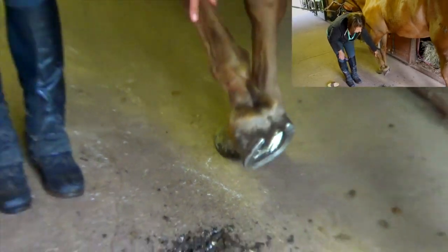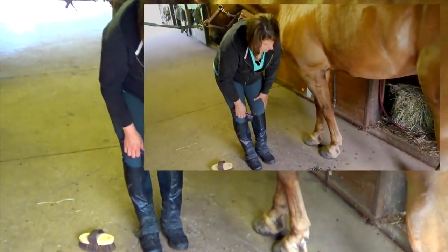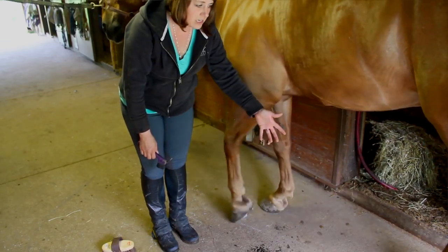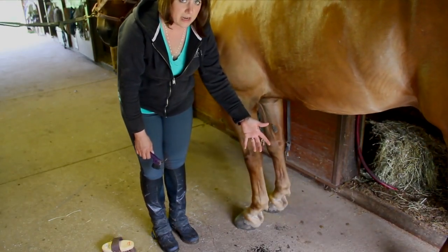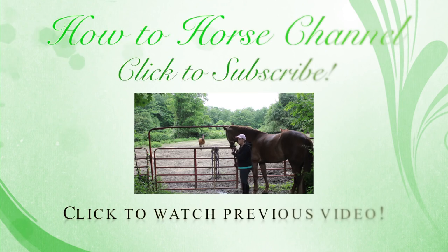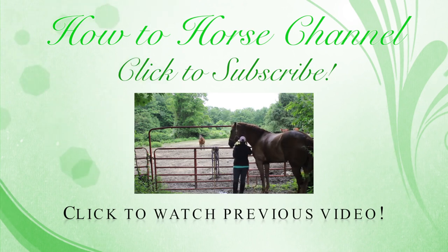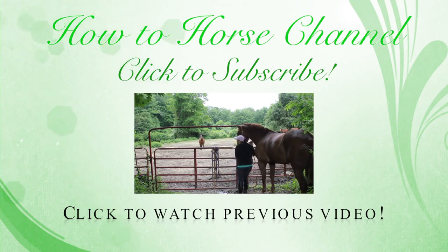We gently put the foot back down. Your horse is going to expect you want to clean the rest of his feet, so he's ready to pick them up at a touch by now. Your horse is now all clean and ready to be tacked up. Click subscribe if you'd like to see more, and click that like button. Thanks for watching.